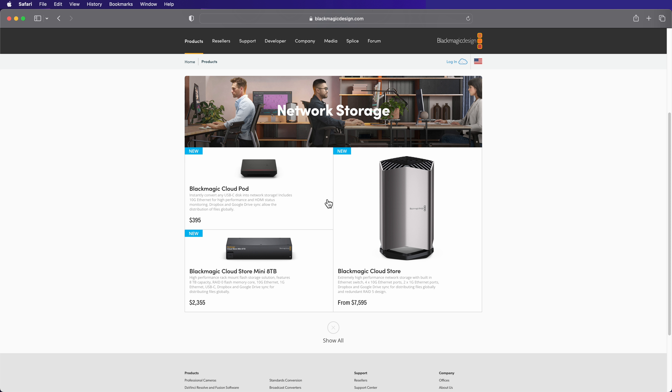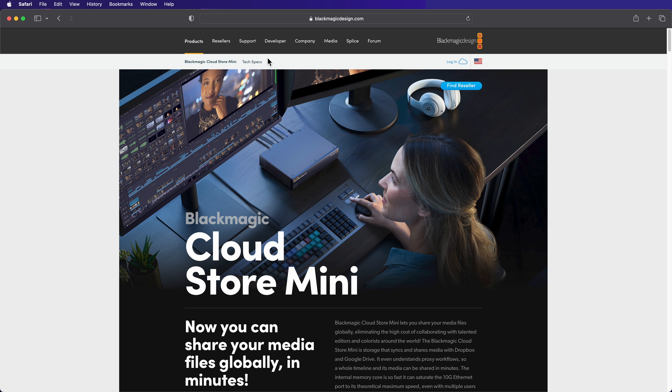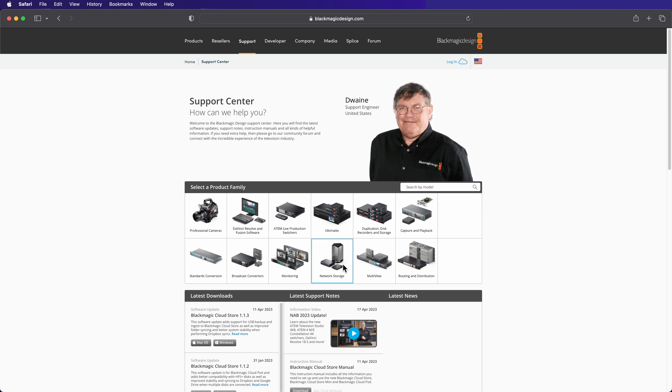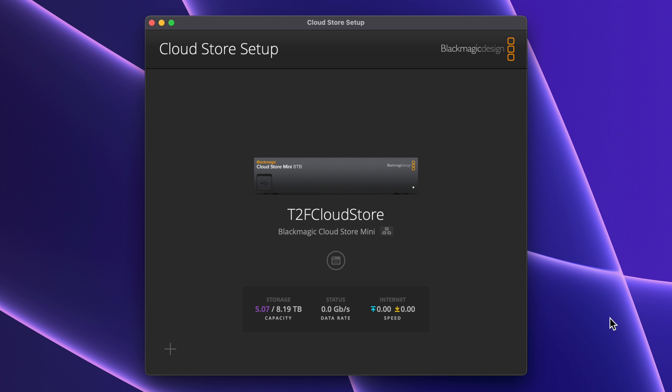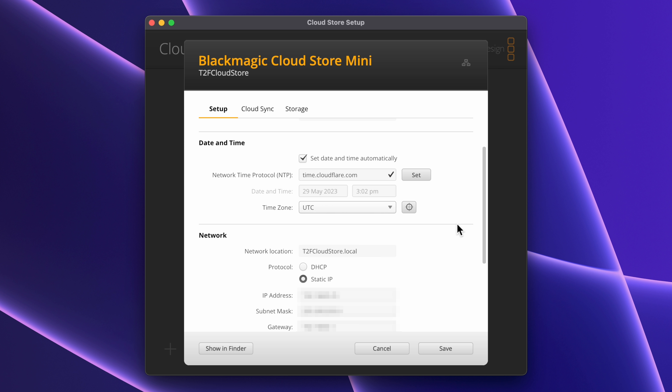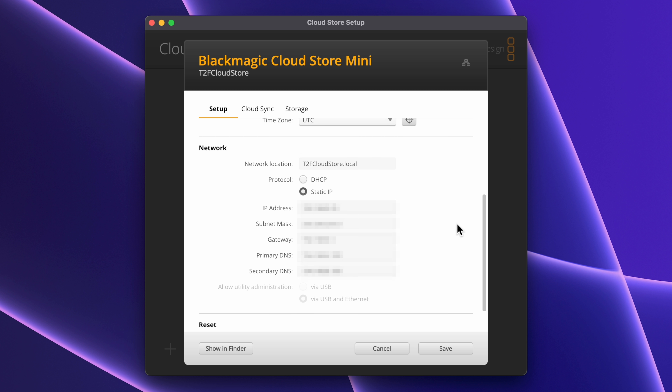There are settings that you can configure for your CloudStore. To do that, you'll need to install the CloudStore setup app, available from Blackmagic Design's website. It will automatically detect your CloudStore, whether you are connected via USB or over a network. This page shows basic usage information for the CloudStore. Clicking this button allows me to adjust settings — I can set things like its name, time zone, and IP address.